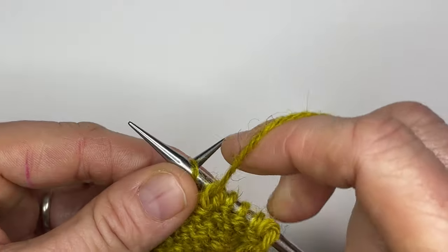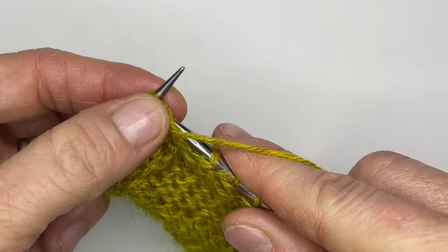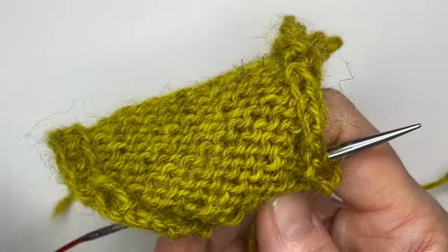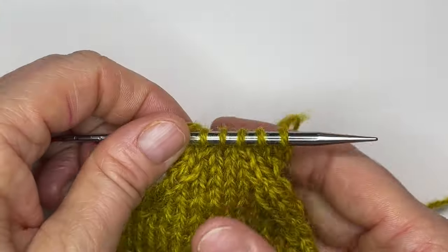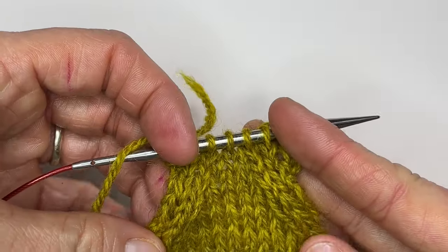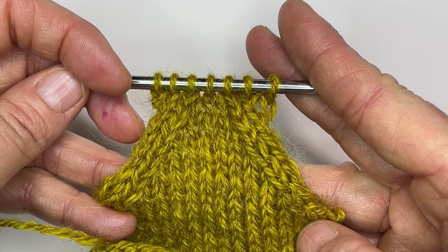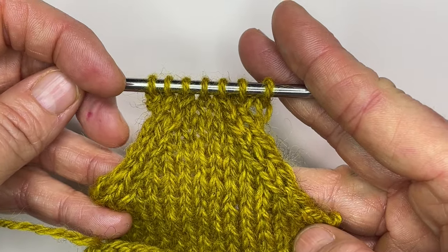My row ends with two more purls. Let's turn this over and give it a look. It's a really nice neat way to mimic those decreases — this is performing decreases on the wrong side of your work. Let's break it down into slow-mo.